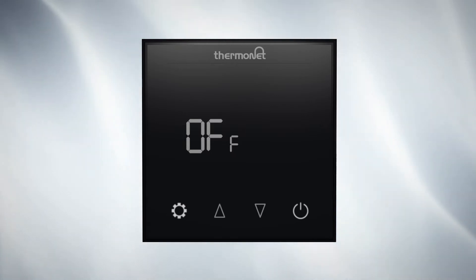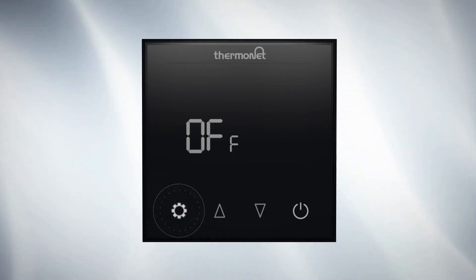Press power to switch the thermostat off and press and hold settings for 7 seconds to edit the schedule.